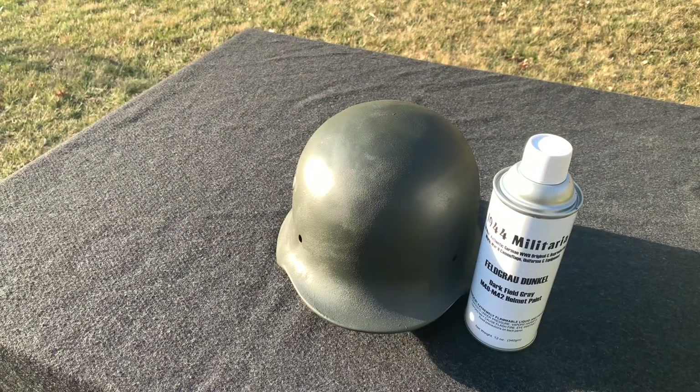So that was part two of converting the Finnish helmet to a wartime German helmet. Part three is going to be installing the liner, so stick with that and I'll see you on part three. Have a good day.